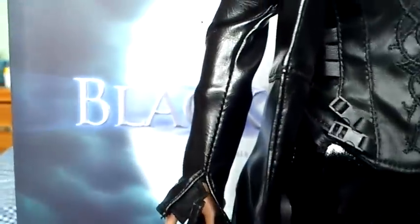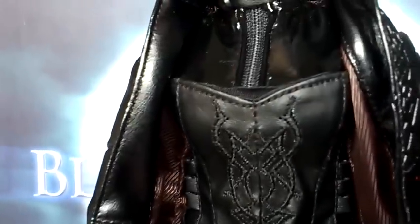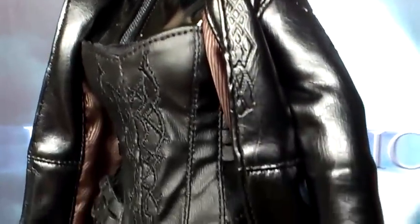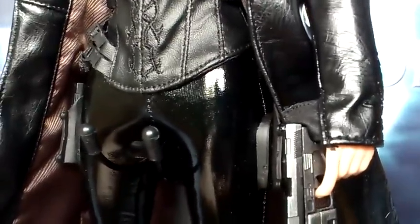She's got a long black leather jacket, which does restrict articulation on this figure. As you should know with most 1/6th girl figures, if they've got leather type clothing it is very restrictive. I'll show you that in a bit more detail when I spin around the back.